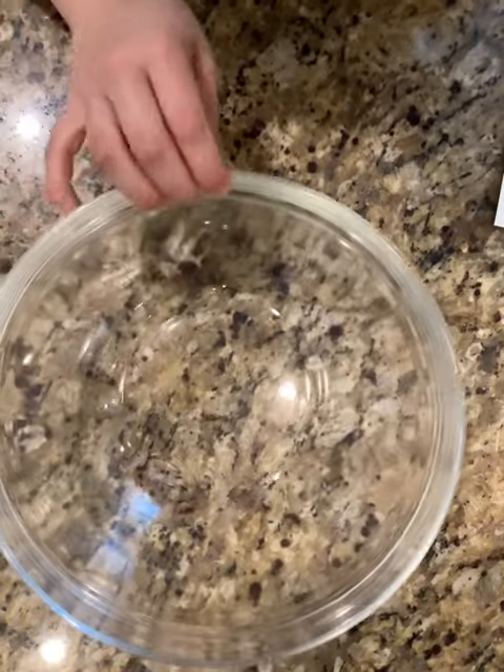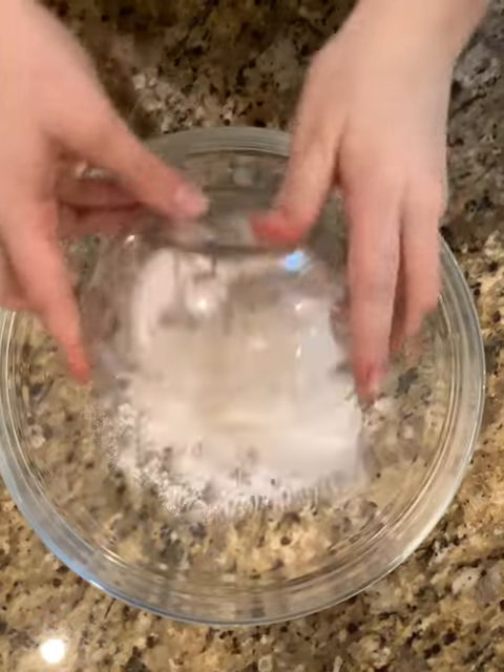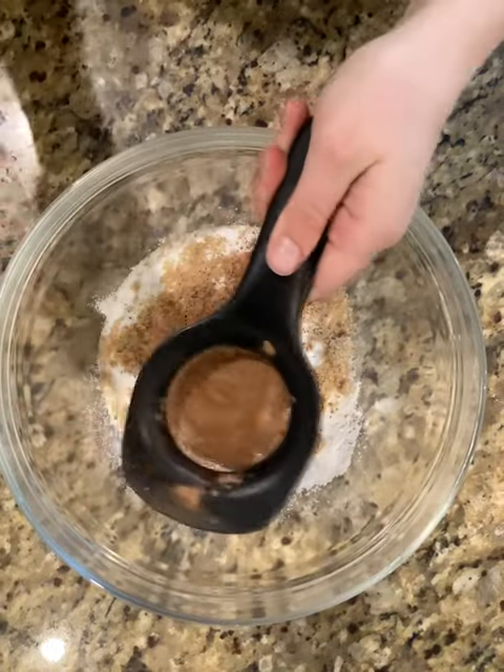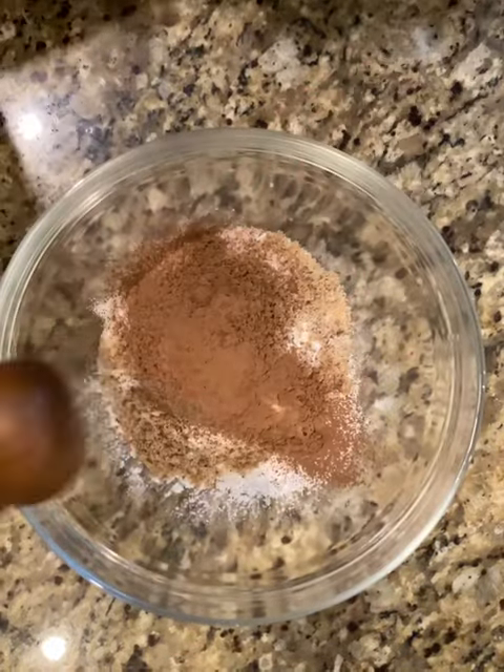Now we're going to get our big bowl. We're going to be adding in our all-purpose flour, sugar, brown sugar, baking soda, cocoa powder — because it always has to have a little chocolate — and a little salt. Give this a quick whisk.